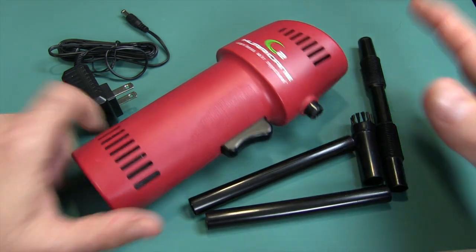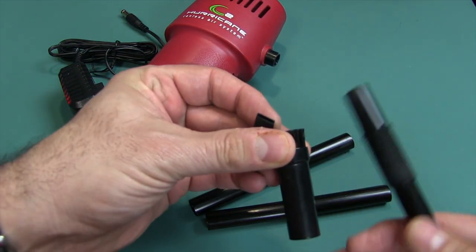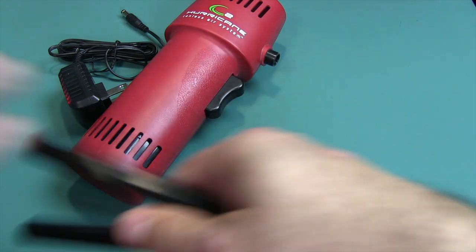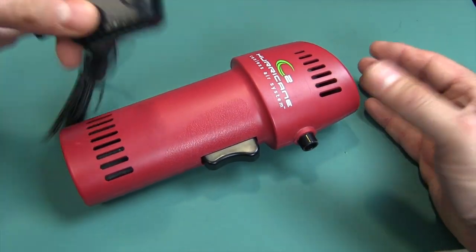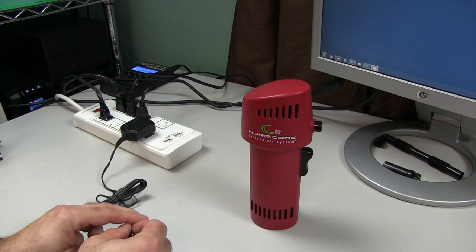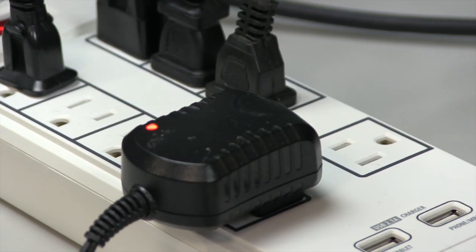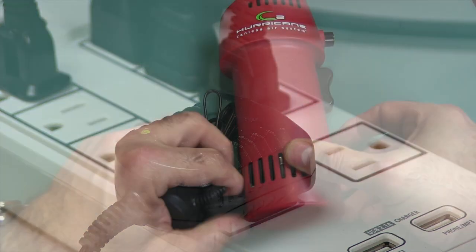Canless Air was nice enough to send me this version, which has the extra accessory kit — it has a brush, a tube, and a really small narrow tube to get into tight spaces. They all come with two of these tubes and the unit itself. This one is red; they also have blue and black. You get the charger too. When you get this, you want to charge it — it was working out of the box but I recommend charging it. You just plug it in, plug it into your outlet, and the light will turn red. When it's fully charged, the light on the charger will turn green. Real simple.